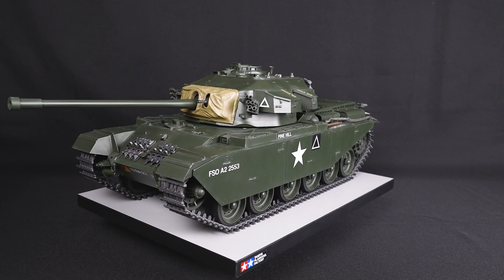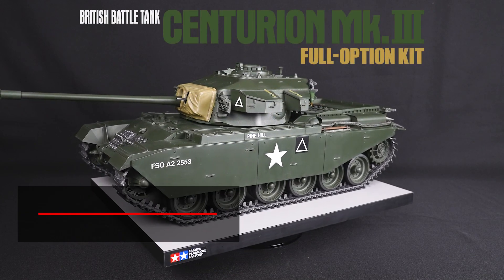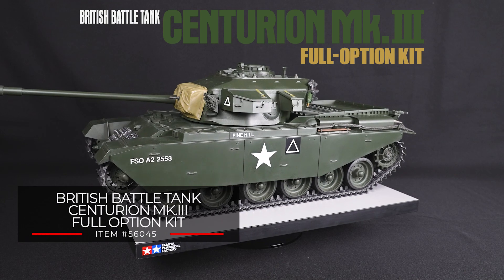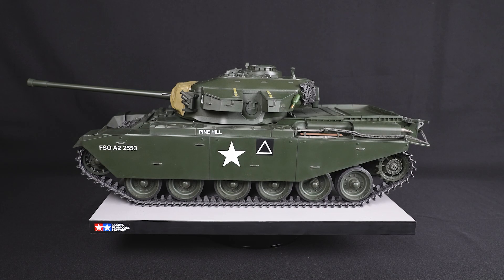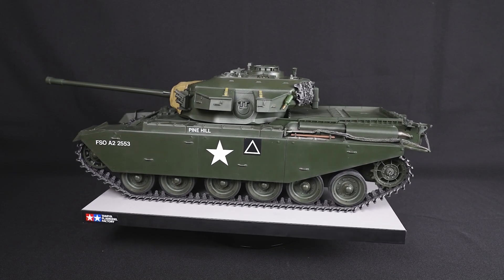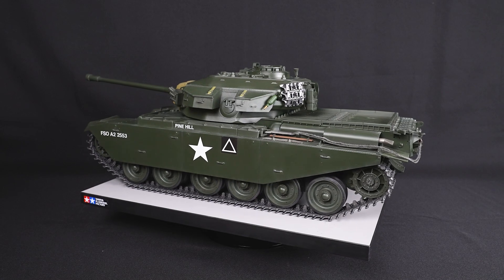Tamiya 1/16th scale radio control tanks have captured hobbyists' attention for decades. From the level of detail to their authentic movement and sound, our tanks never cease to amaze even the casual onlooker of a mock radio control tank battle. We've now added a British subject to the series.